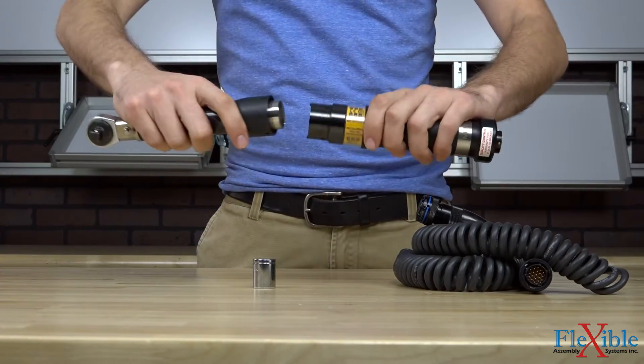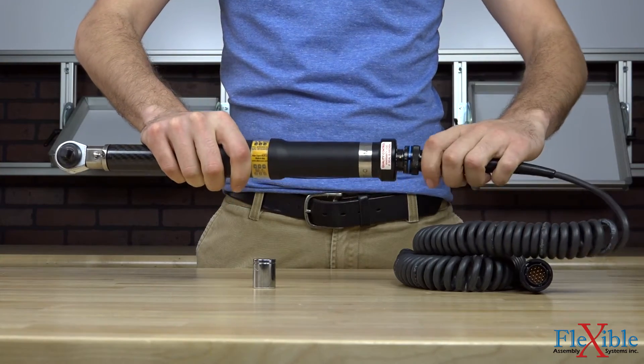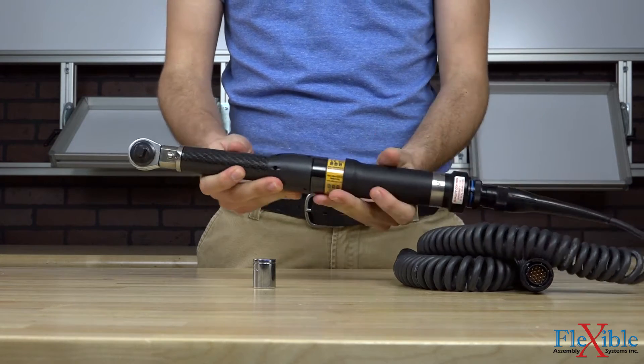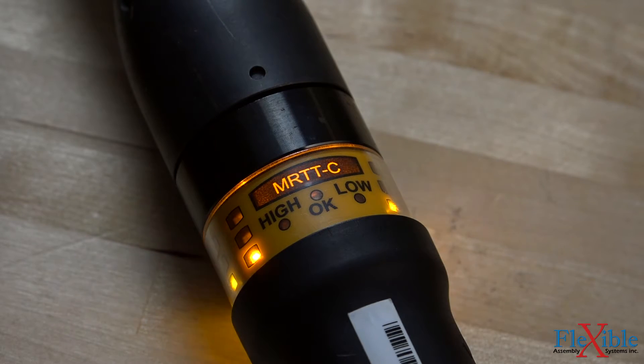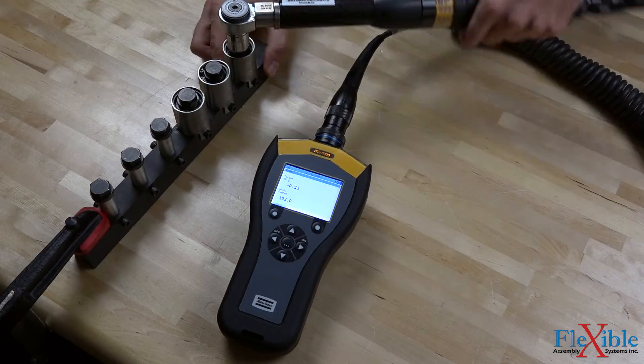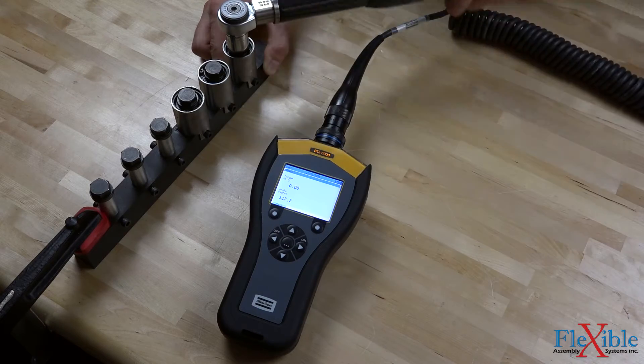The MRTTC transducer is an advanced handle that can function as a manual wrench when connected to a smart head. Depending on the connected smart head, the MRTTC can read torque and torque angle and alerts users to tightening status with its LED ring, buzzer, and vibrating handle. The MRTTC can be used to tighten bolts with accuracy or with an ST Analyzer to measure residual torque in a joint.